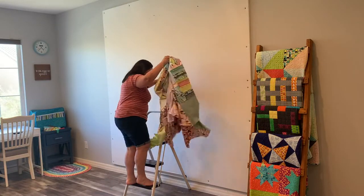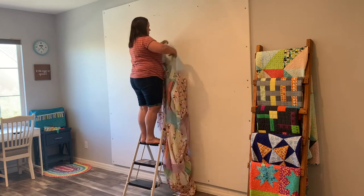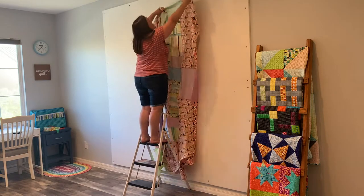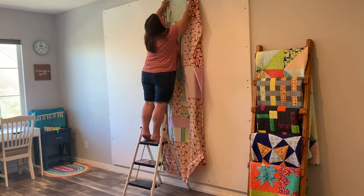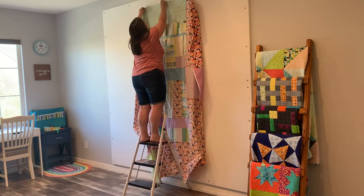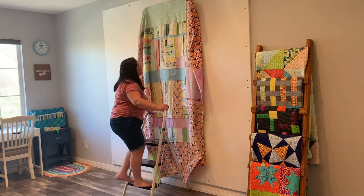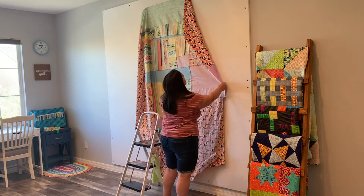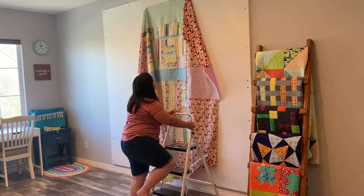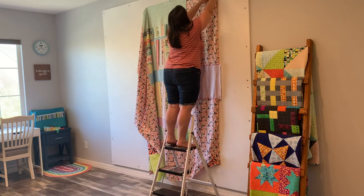Once I've finished spraying the top and the backing, I fold them up and bring them inside to baste on my design wall. Check the links in the comments below if you'd like to learn how I make this design wall — it's made from foam core boards wrapped in flannel and it measures about eight feet by eight feet, plenty of room for large quilts. If you don't have that much space, you can use a smaller area or do the same method on a table or the floor, but doing it on the wall is my favorite method because you can get really close and it doesn't hurt your back.